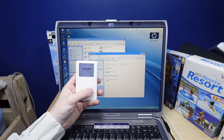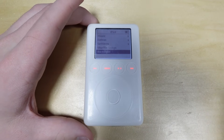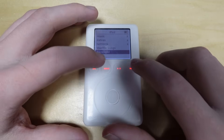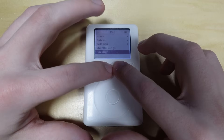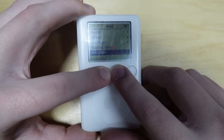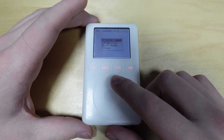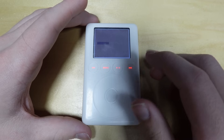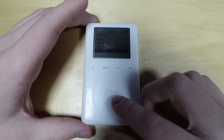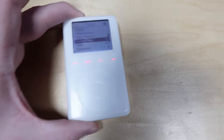Oh, it's turning on already. The iPod went straight into the default iPod OS. Let me — how do I turn this thing off fully? Okay, that did it. Alright, I want to boot into iPod Linux. Oh, we've got a loading bar. I cannot see the screen. Hold on — okay, I figured out how to turn on the backlight.